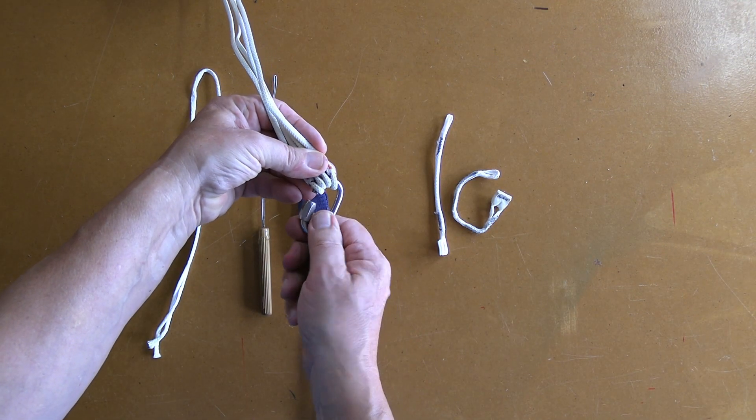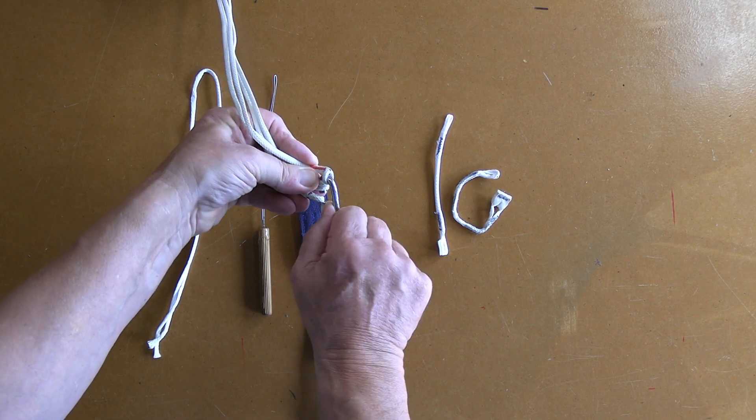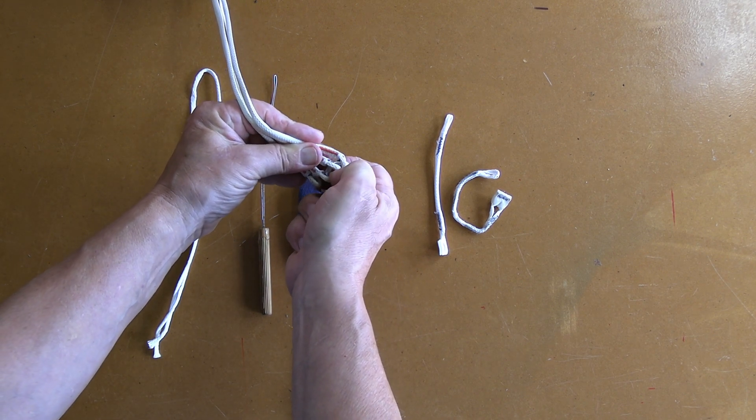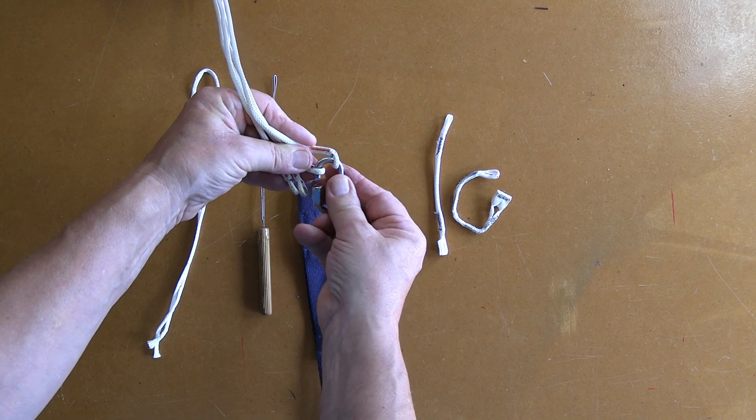Often I see people get frustrated changing soft links or swapping out old repeat links. Today I'm going to share with you how I do it.